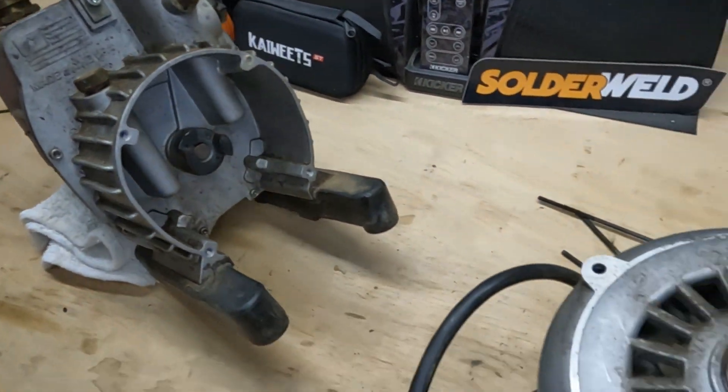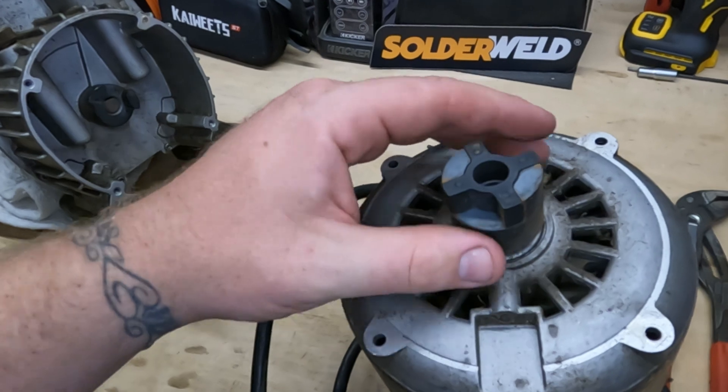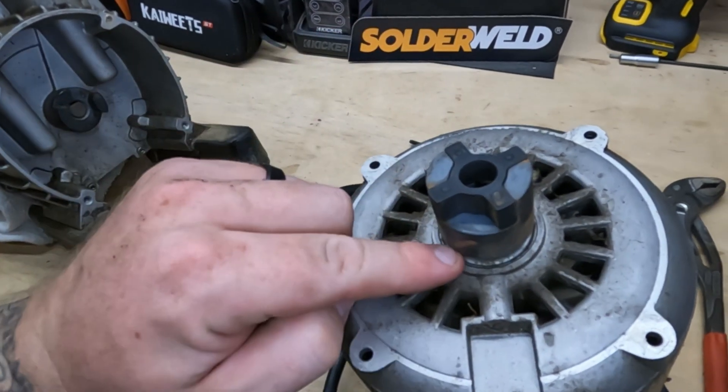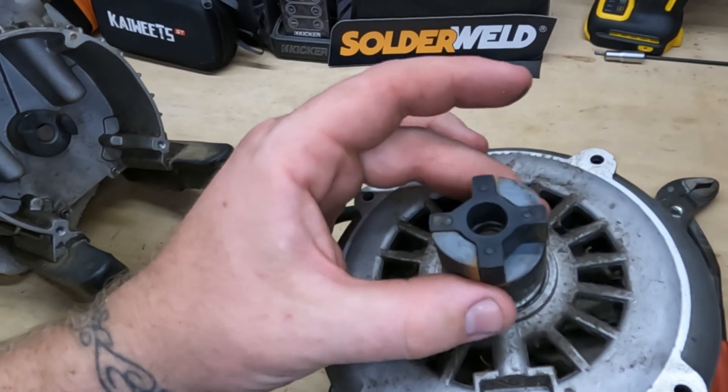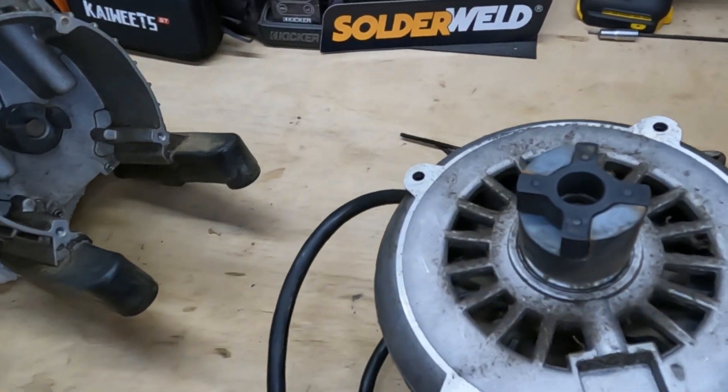That did not work — it bent the allen key. So what I'm going to try is take this lid off and see if I can get to this shaft, because I want to hook the drill up to the shaft and use this part to actually spin the pump. Let's see if this works.